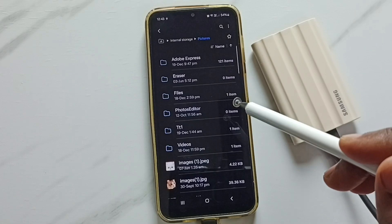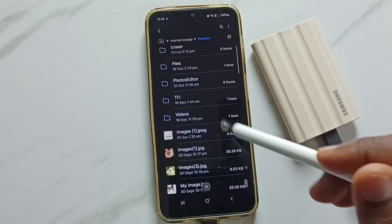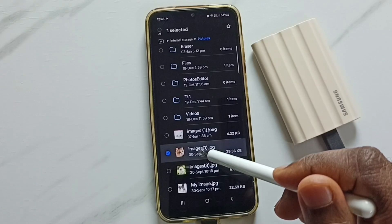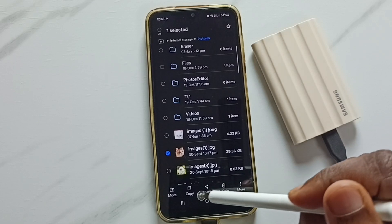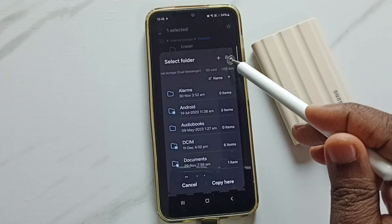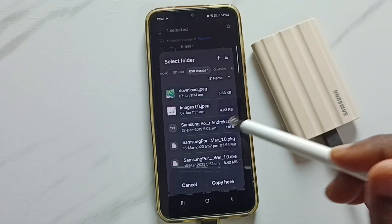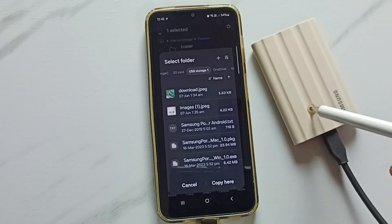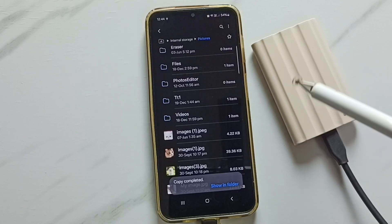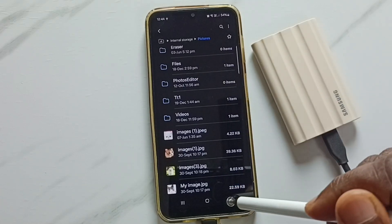Next, I am going to copy one file from the phone to SSD storage. Let me select one image — I am going to transfer this image, tap copy. Then from the top, select SSD storage, swipe left, tap on USB storage 1 — that is the name of the connected SSD storage. Now we are seeing folders and files inside this SSD storage. Let me paste here, tap on copy here. Done. So now I have successfully transferred one image from phone to SSD storage. Let me verify.